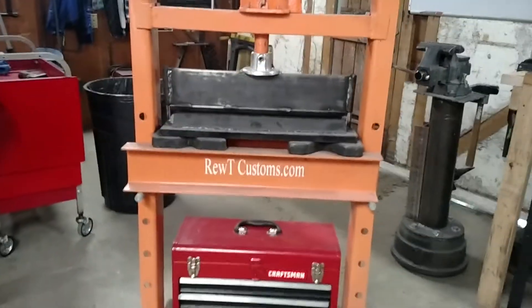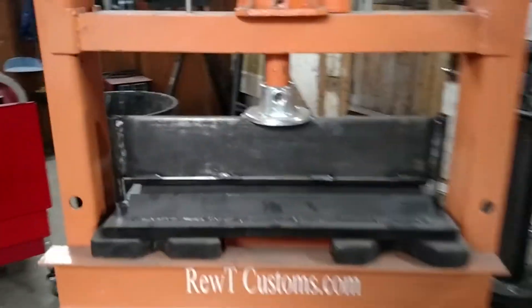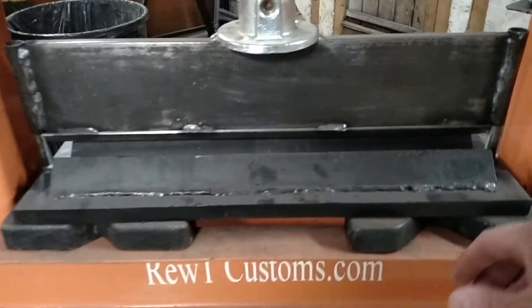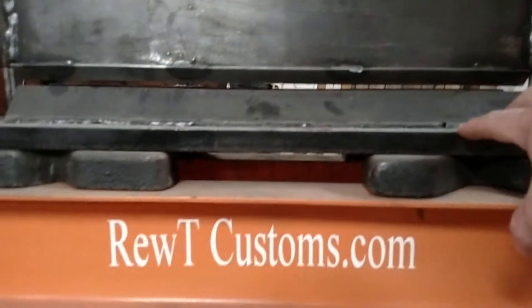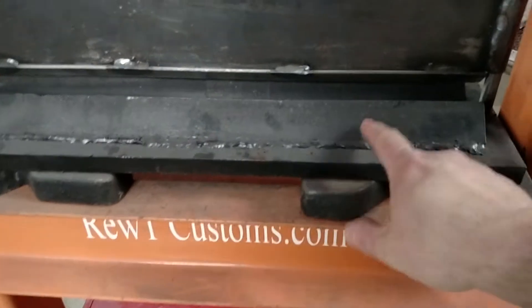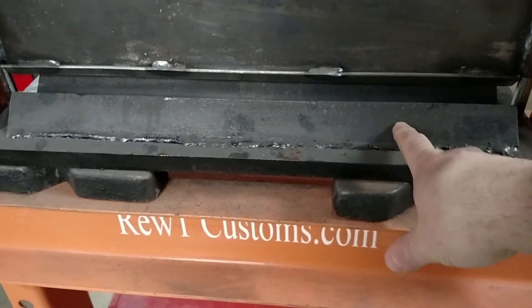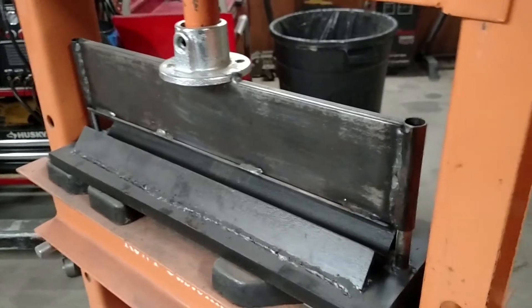This is a press brake to bend plate and it works really well. I will start out with the bottom plate — that is a ¾ inch thick plate. I got it pretty much to fit right in between there. This is ¼ inch angle iron, two pieces back to back welded, which forms a little channel in there.